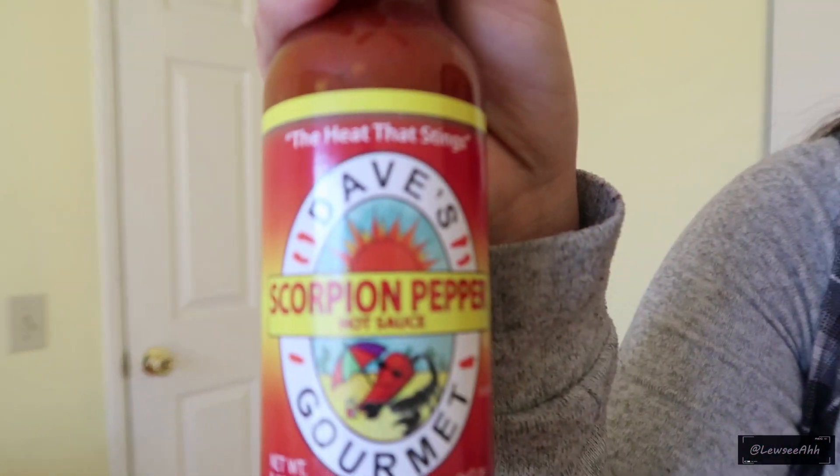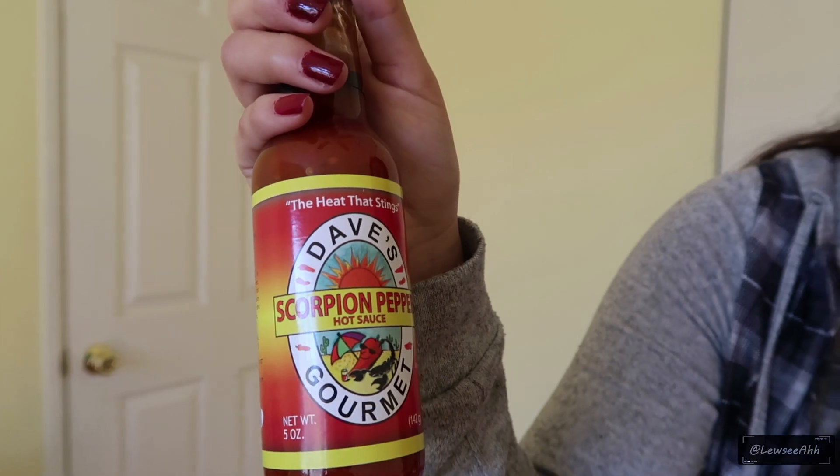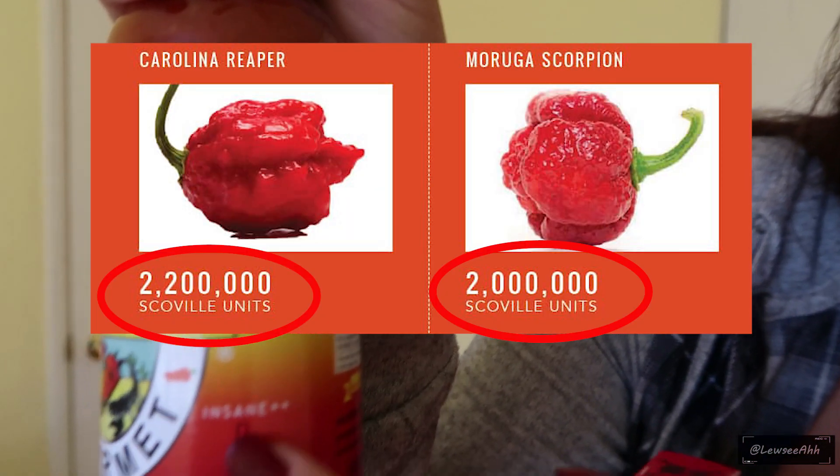This is scorpion pepper hot sauce — it says right there, insane. I have also done the Carolina Reaper pepper challenge, so if you want to see that video I'll put a link in the description below. I kind of have experience, so I'm gonna try the chip and put some of this scorpion pepper sauce on top to add a little bit more, because I know you guys have seen so many people do the one chip challenge. I want to step it up and add some scorpion pepper to it. So let's go.